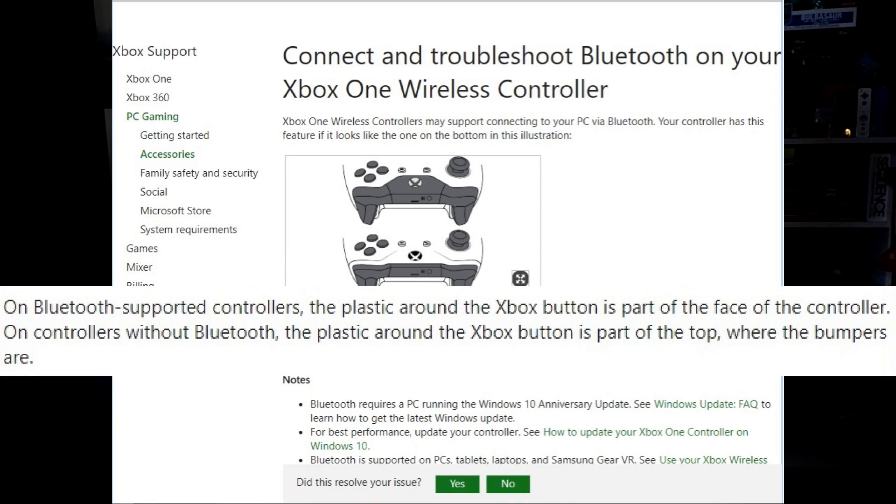On Bluetooth-supported controllers, the plastic around the Xbox button is part of the face of the controller. On controllers without Bluetooth, the plastic around the Xbox button is part of the top where the bumpers are. They included a little diagram and everything, because some people are visual learners. So let's take a look at some of my Xbox controllers so we can spot the difference and know which ones have Bluetooth and which ones don't.